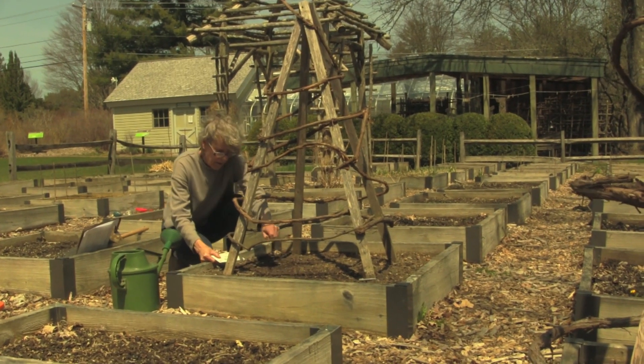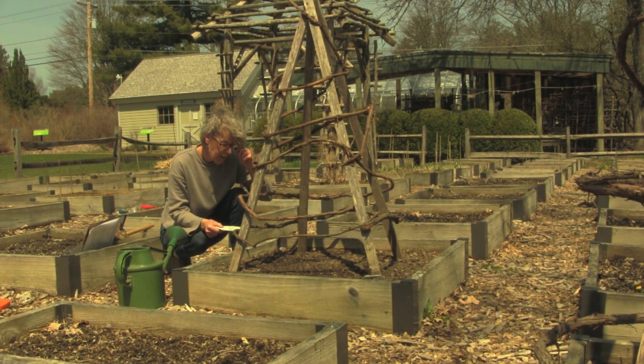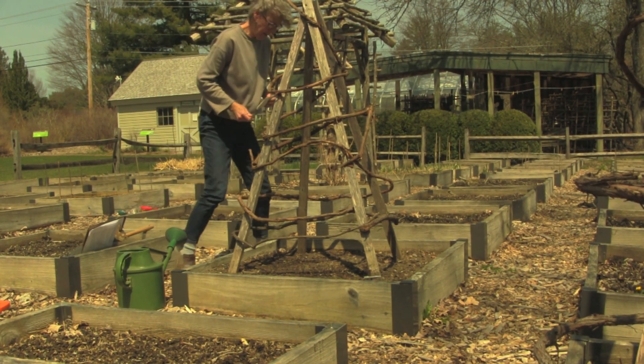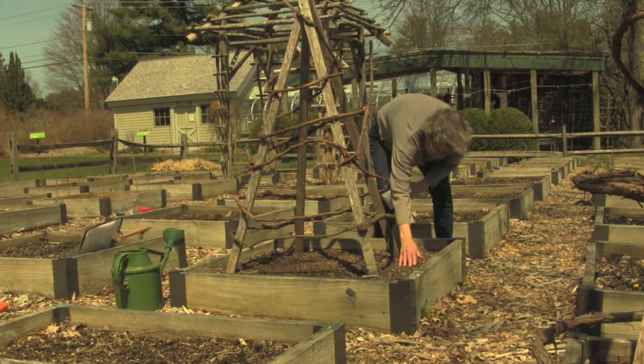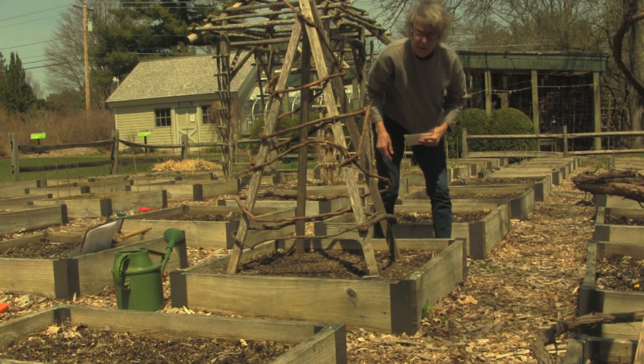First I will direct sow some peas. Peas are a cool season crop. They thrive in the cool weather of spring. They can be sown in the garden as soon as the frost is out of the ground and the soil in the beds can be worked.